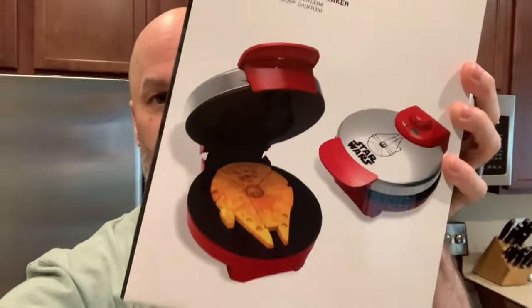Good morning everyone, it's Lee. I have a very special video — a thank you video for Ryan who sent me this. This is the Star Wars Millennium Falcon waffle maker. I just set this up and I'm gonna try it out and make some. I'm gonna let you see the process and hopefully they turn out really well.